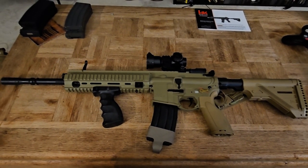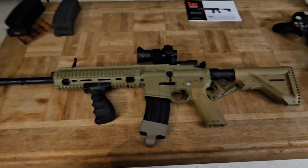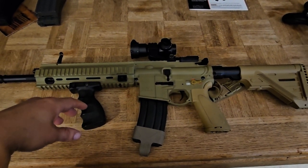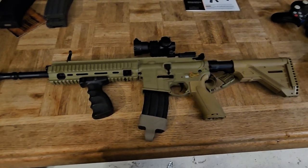Hey, it's been a while — I apologize, I honestly forgot this channel existed. But I added a new rifle to my armory for airsoft: this is a Umarex H&K 416 Competition.